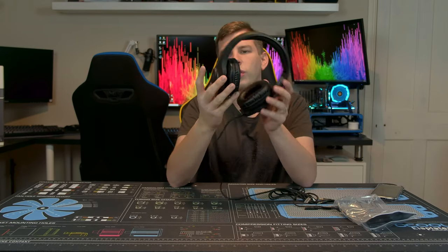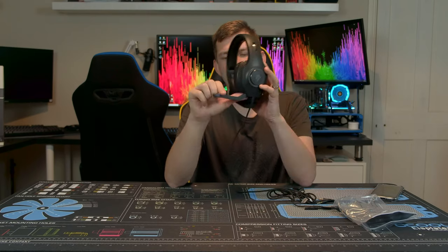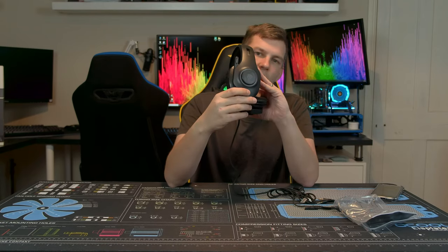On the right side we have an RGB knob — a nice big clicky rotary knob. Over on the other side we have a retractable microphone, a volume button, and a microphone mute button.